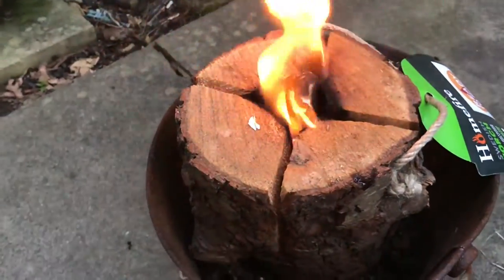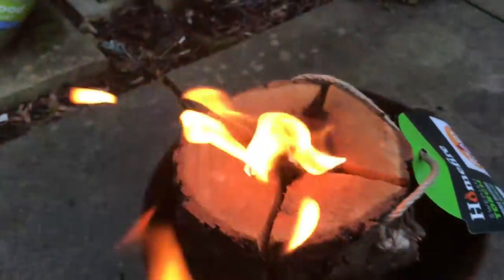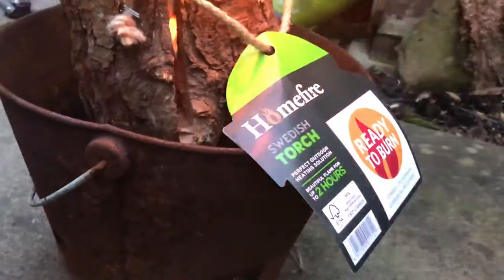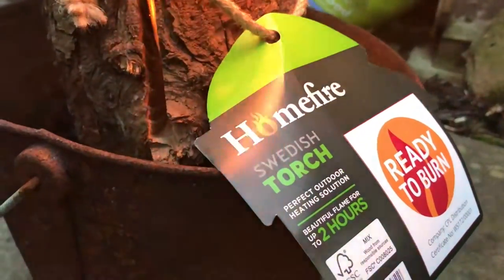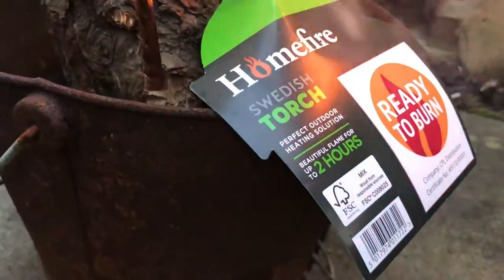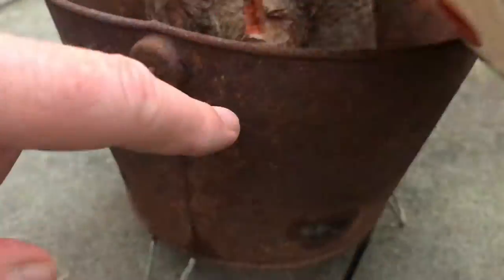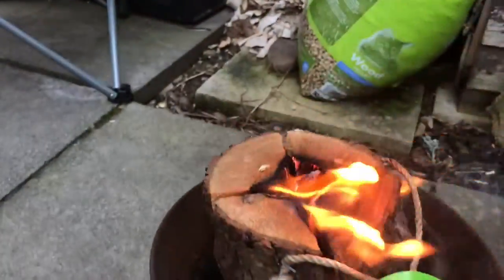It's a bit of a windy evening. The blustery day became a blustery night. But that's going quite well now. I'm going to leave all this on to burn, baby, burn. It says it burns for two hours — Swedish torch, perfect outdoor heating solution, beautiful flame for up to two hours. On the other side there's a QR code and you scan that and it tells you how to light it. I don't think that's far off going — it's burning well.